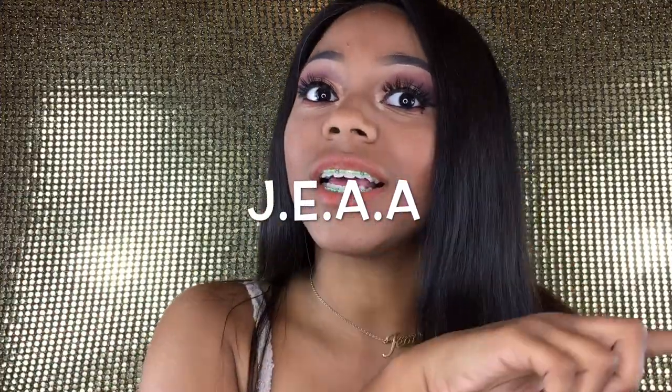What's up you guys, welcome back to my channel, it's your girl Jeff. Y'all know that already, but if you don't know how to spell it, it's J-E-A-A, Jeff.